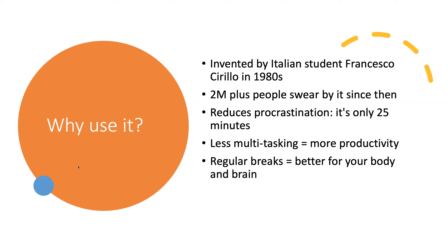Also, the more regular breaks we take, the better rested our brain and body will be, which means that we can attack that next work block with a ferocious sense of productivity and get great work done.